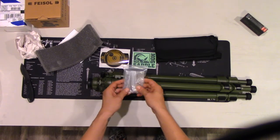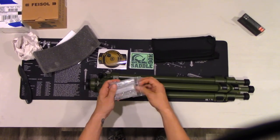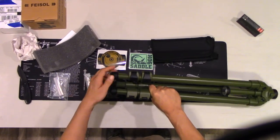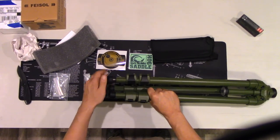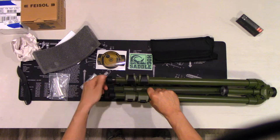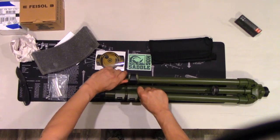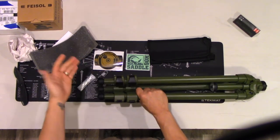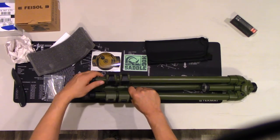Moving forward, the accessories that come with it: it looks like it has some spiked feet. You just screw these into the bottom of the leg — screw the standard feet off like this, and then you would screw the spikes in for softer ground. I like the way these adjust; it's just a nice lever action, super easy and super quick.